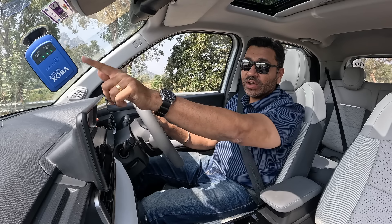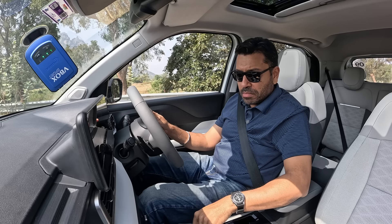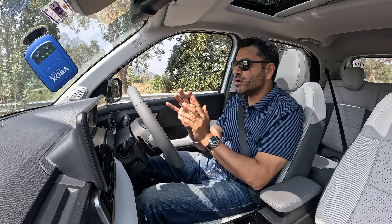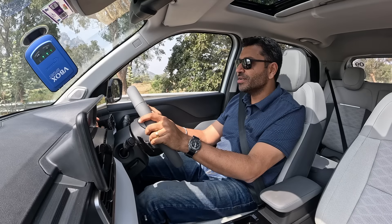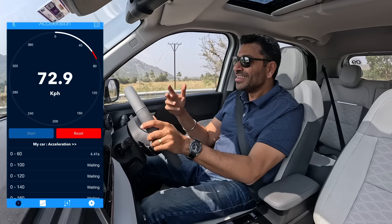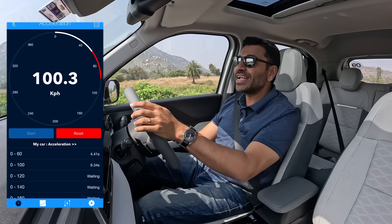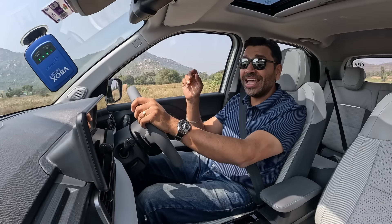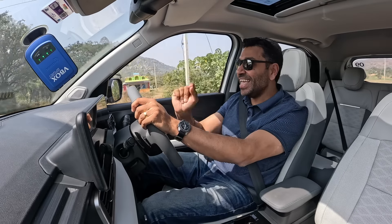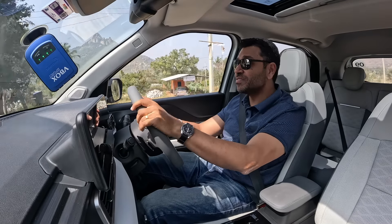With the V-Box connected, AC off, and the car in sport mode with full power and torque on hand, we brake torque and launch. 60, 80, 90, 100 — Tata Motors claims 0 to 100 in 9.5 seconds. In our V-Box tests, we got 9.35 seconds. So this is a quick car — it can crack 100 kmph in under 10 seconds, as tested with the V-Box.